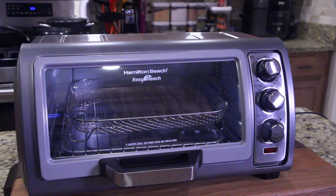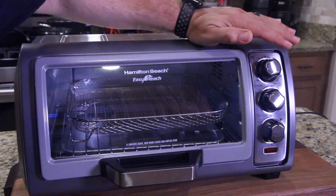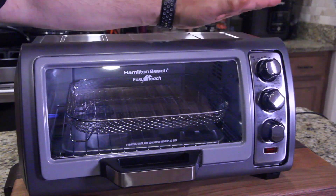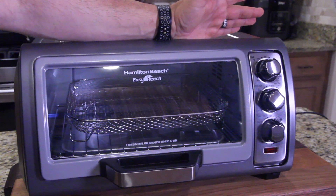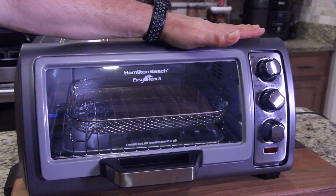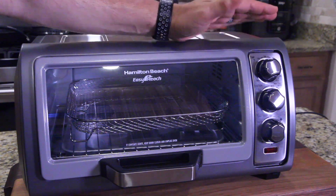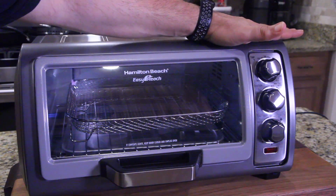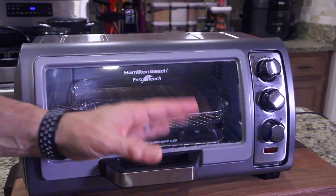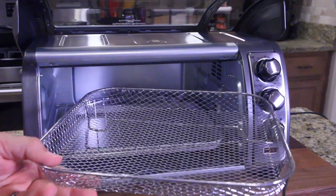We got it all unpacked. As you can see, you've got three dials: your temperature, your function — bake, broil, toast, air fry — and then a timer. My brother always said they should put timers on toasters so you can perfectly cook your toast every single time. Well, now you can! Air fry is just the same as bake but with a fan running that circulates the air. Look — it lifts up, and there's your basket right there.